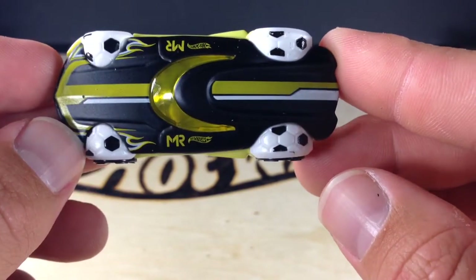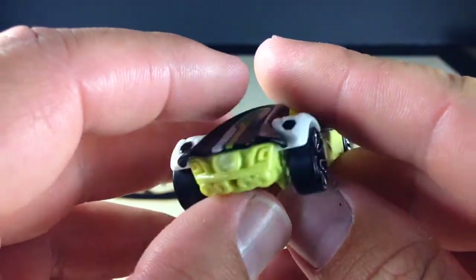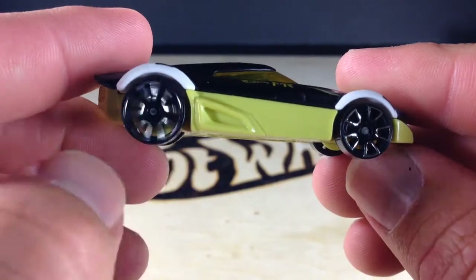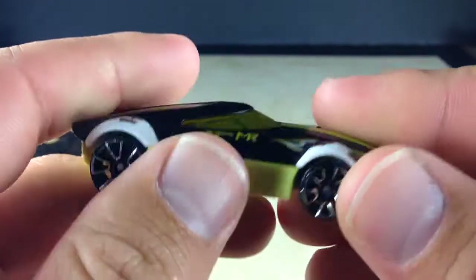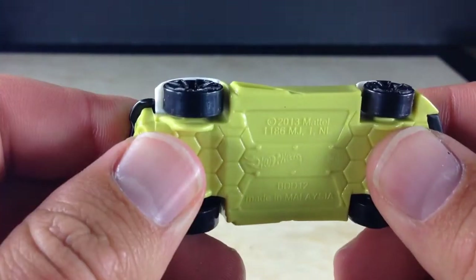There's the decos from the top, there's the back — very cool car for a fantasy casting. It's got Faster Than Ever wheels on it. The black part on top is metal, the base is plastic.